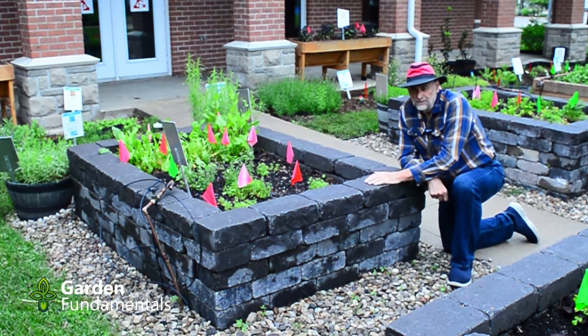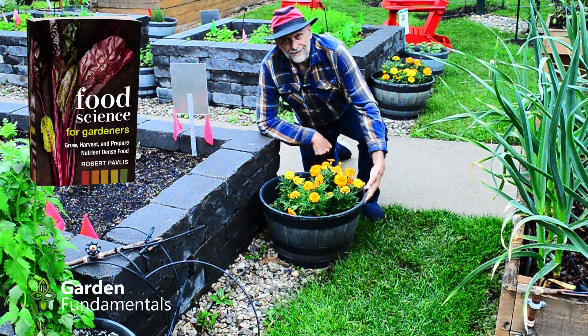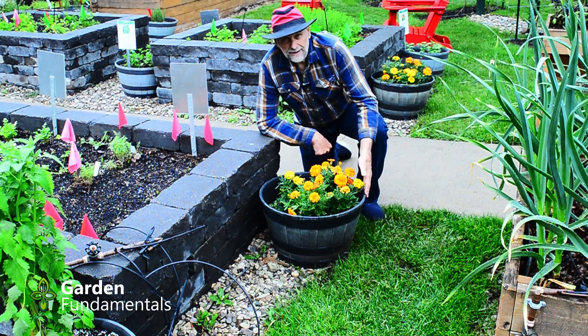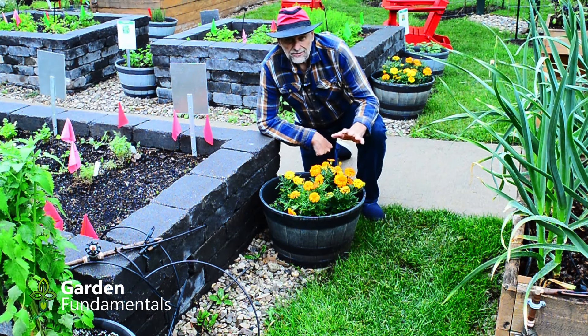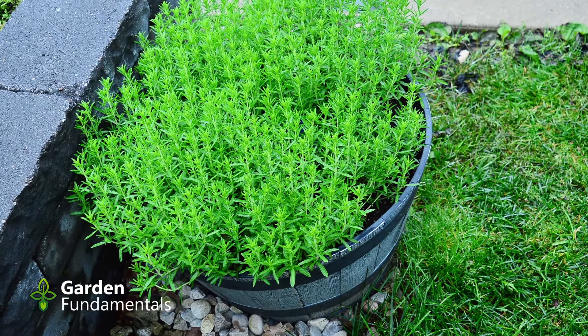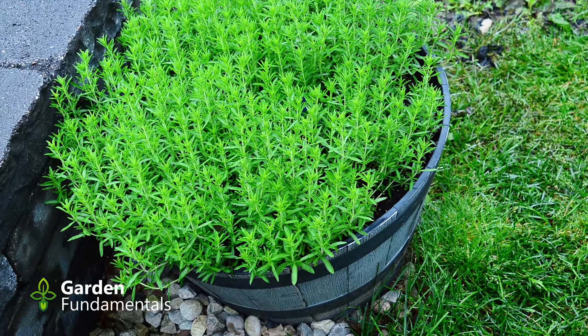Here's the poor man's raised bed — it's just a barrel. This particular one is a plastic one made to look like a real barrel that's been sawn in half. These work quite nicely and I think for new gardeners who are just experimenting — this is your first garden, you're trying things out — this is a great way to go. If you change your mind there's very little effort put into building it and you've wasted very little money. So give this a thought.